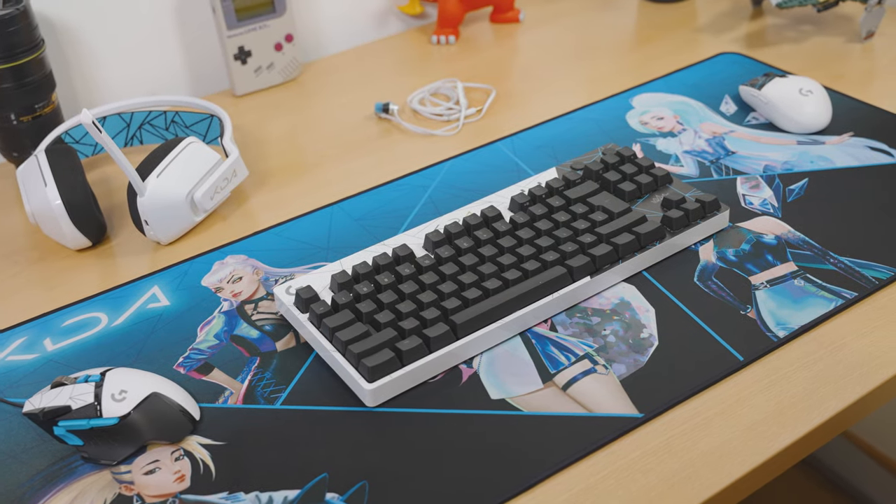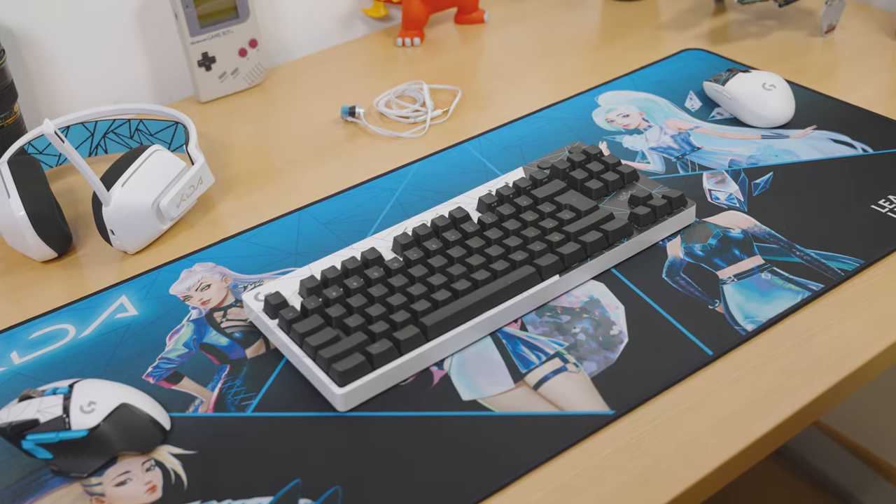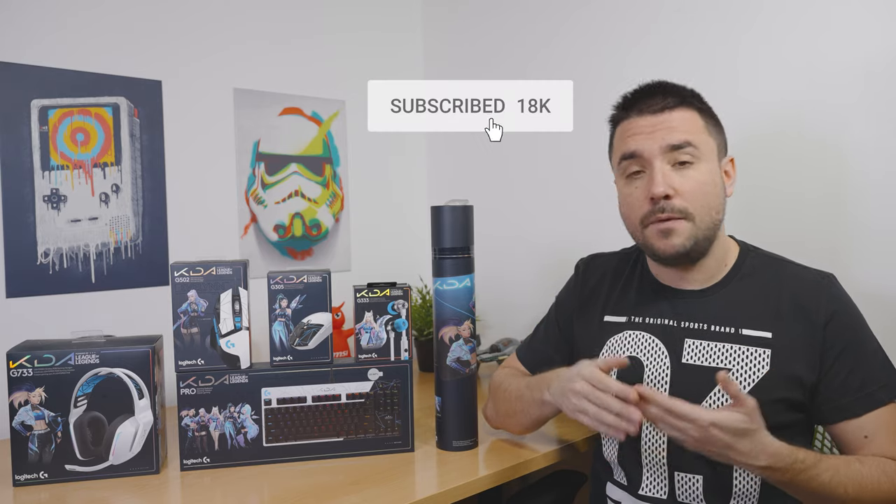As for the pricing of everything else in the KDA lineup, feel free to check that out in the description box below. All the links to these products, their specifications, and prices can be found down below. Thank you guys for watching — if you found this helpful, please toss me a thumbs up, as that really helps a lot. If you like what you saw, feel free to subscribe, and if you already are, be sure to press the notification bell so you don't miss out on a new video. Until then, catch you later!